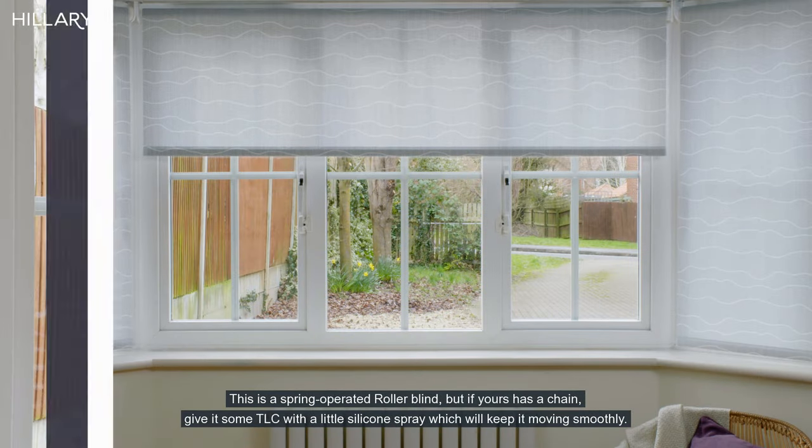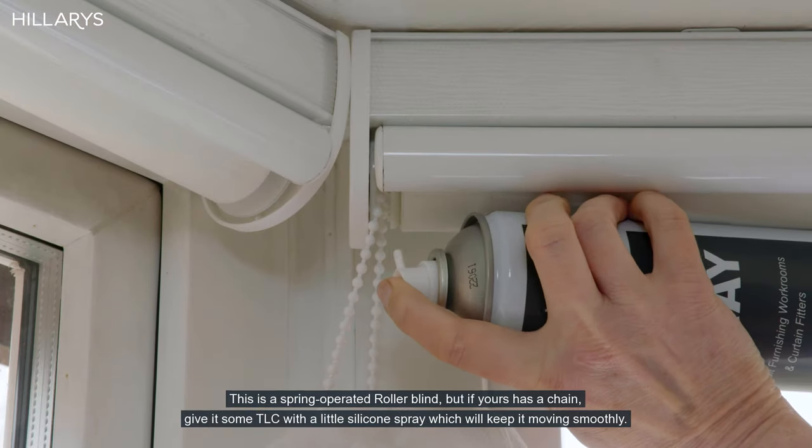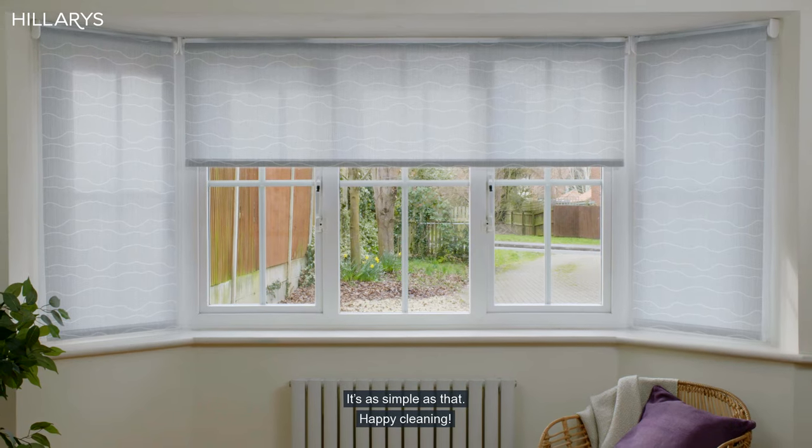This is a spring operated roller blind, but if yours has a chain, give it some TLC with a little silicone spray, which will keep it moving smoothly. It's as simple as that. Happy cleaning!